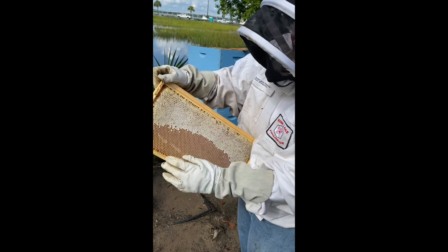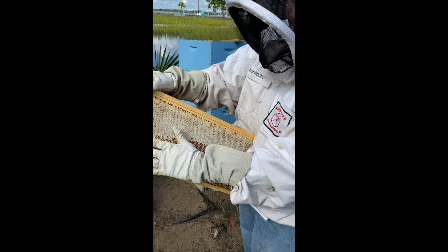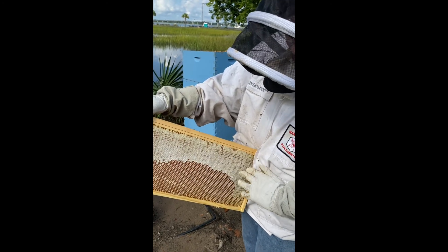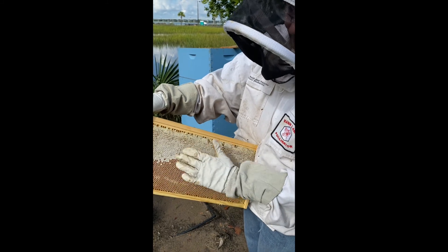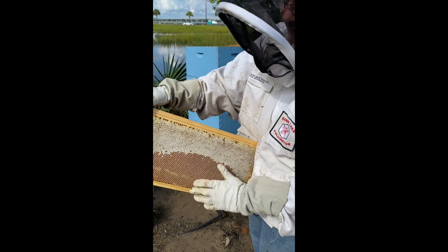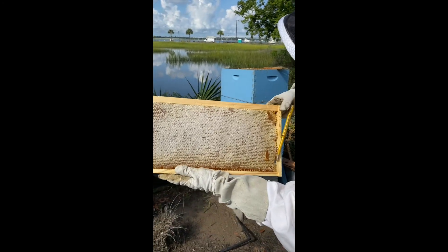Once the cells are completely filled, the bees cap it with a thin coating of wax. You can see how this side is capped, but this one isn't full yet — think of it as a gas tank that's only three-quarters full.